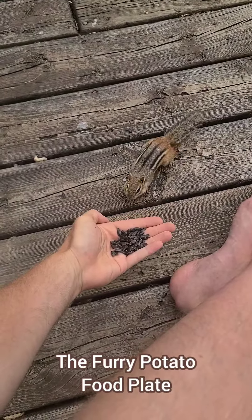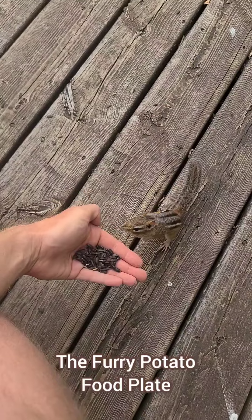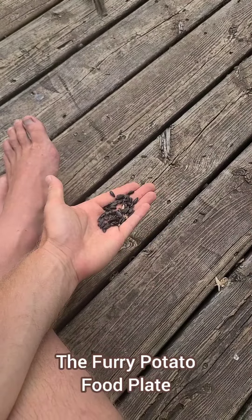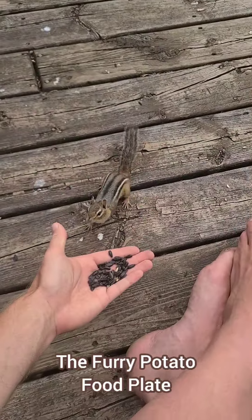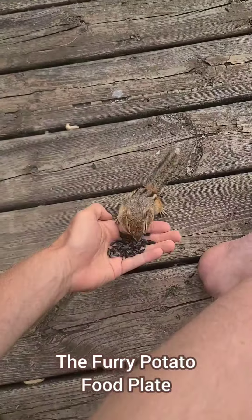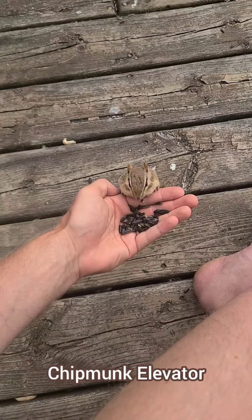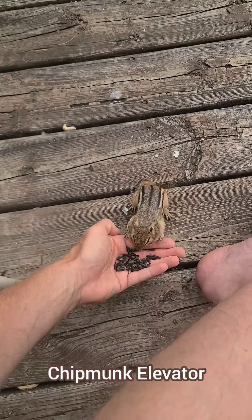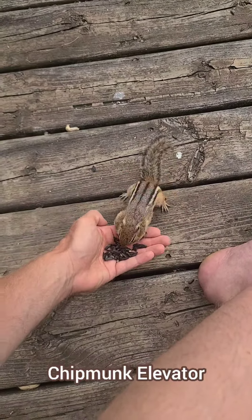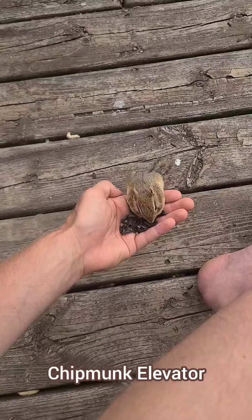This next move is the furry potato food plate. Turn your hand into a sunflower seed food plate and try to serve the chipmunks in close proximity to you. Using seeds takes longer for the chipmunks to fill their cheeks, so they spend more time with you building trust. This can be progressed into chipmunk elevator — slowly elevate your hand. They might let go; lower the elevator back down and they'll grab on again. They might let go again; just lower the elevator back down and repeat until they hop on board.